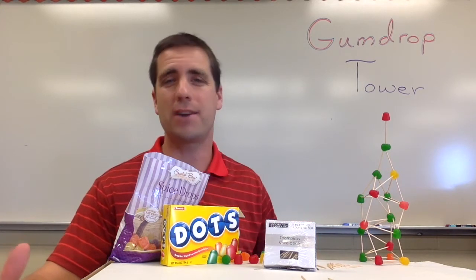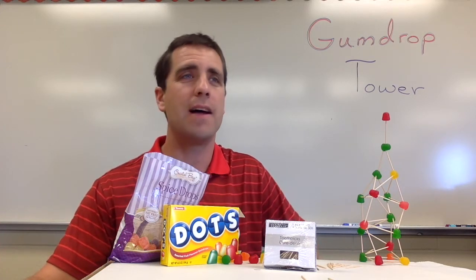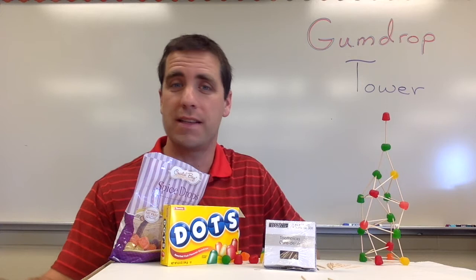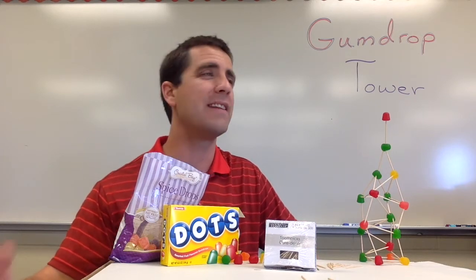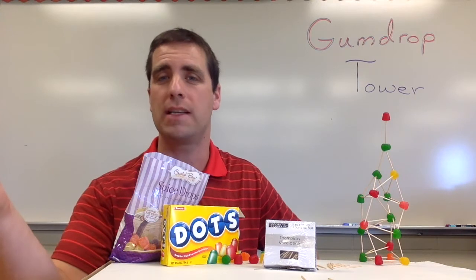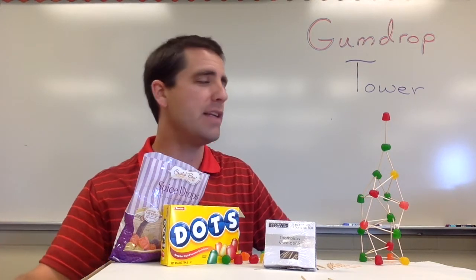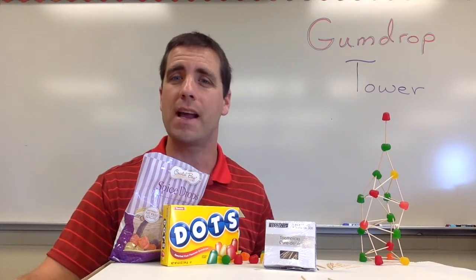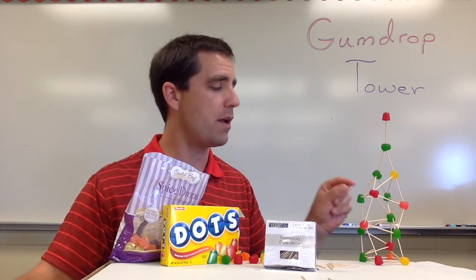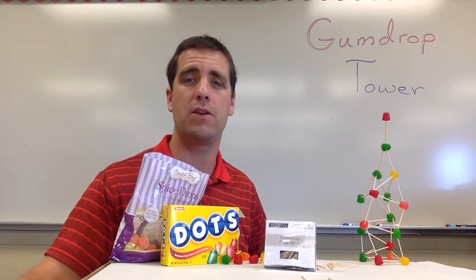How would I run this in my classroom? I like to start off by talking to students about towers and tall buildings — seeing what tall buildings they know of in the area, or towers in a larger city. If you have time, talk about what they need to do to build a really tall tower. Get a little discussion going, then transition into saying, 'We are going to be building something slightly different — a gumdrop tower, using toothpicks and gumdrops, working in groups to see who can build the tallest tower.'